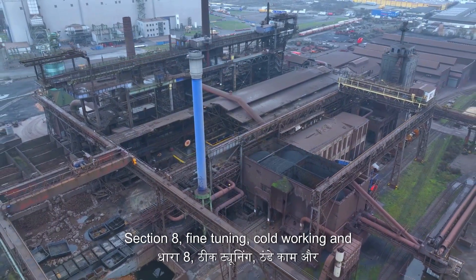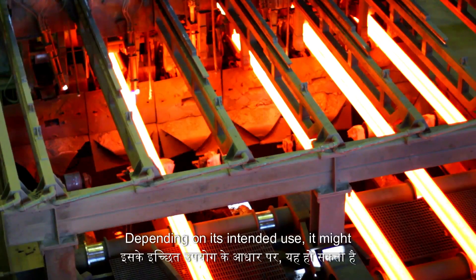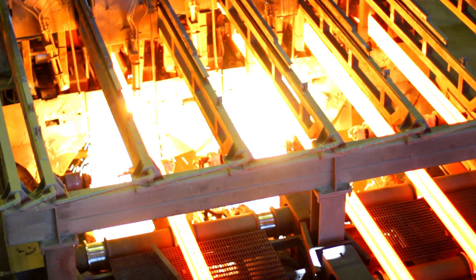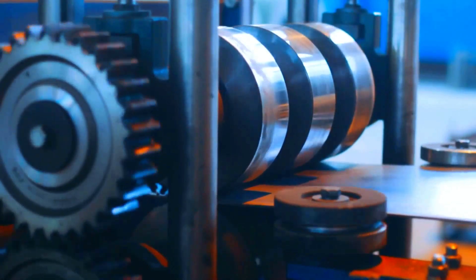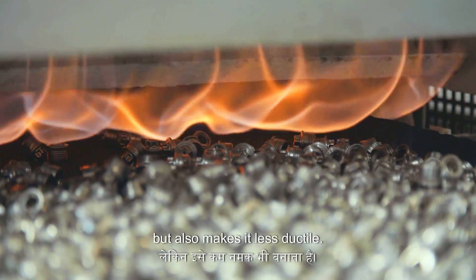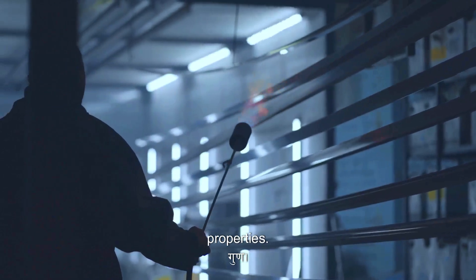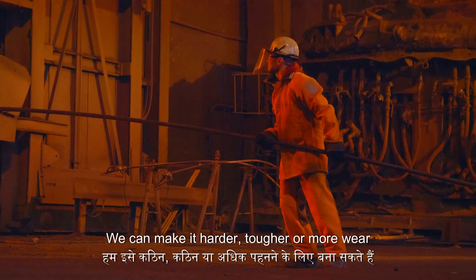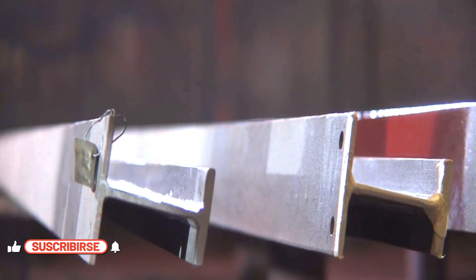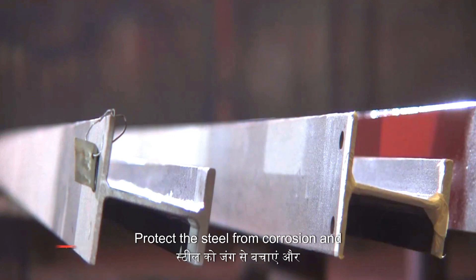Depending on its intended use, steel might undergo further processing like cold rolling, heat treatment or surface treatment. Cold rolling — rolling at room temperature — increases strength and hardness but also makes it less ductile. Heat treatment involves controlled heating and cooling of the steel to alter its properties, making it harder, tougher or more wear resistant by manipulating its internal structure. Finally, surface treatments like galvanizing or painting protect the steel from corrosion and enhance its appearance.